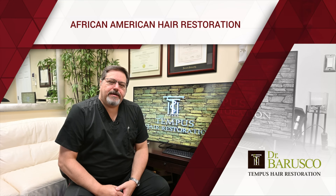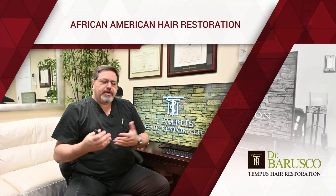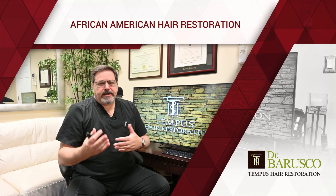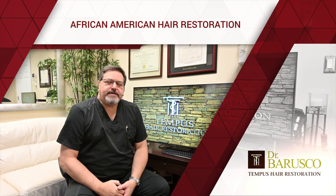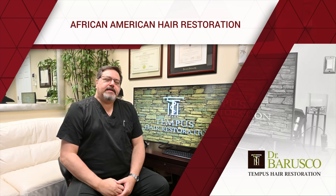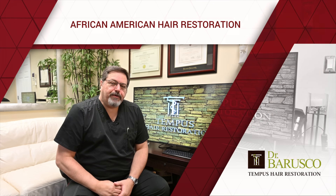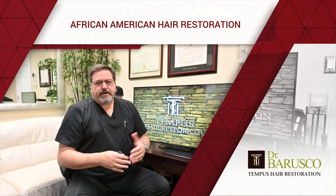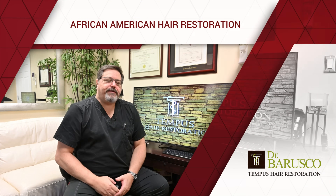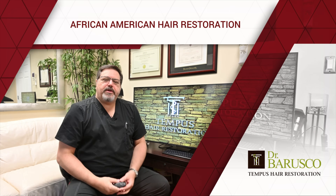We had an event in Brazil a couple of weeks ago focused on Afro hair, and I get questions all the time from patients about whether they're good candidates for hair transplants. I decided to record this quick video to highlight some of the things I discussed at the meeting, and I'll show you a little bit of the differences between the hair.